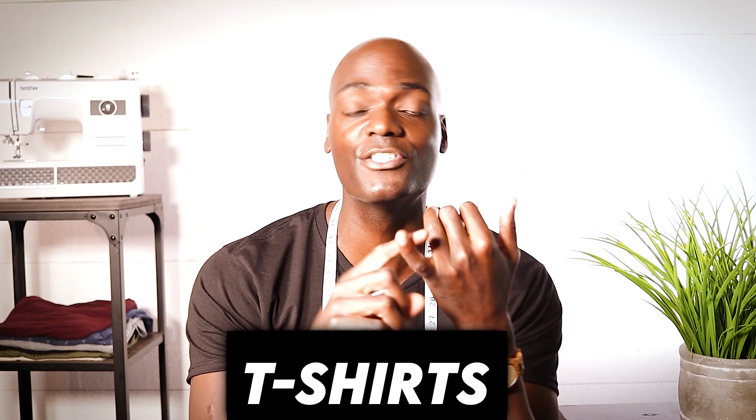Let's start with a universal needle. That machine you have at home right now probably came with a sewing machine needle in it already, and it's most likely a universal needle. A universal needle is just that — it's universal. You can use it for t-shirts, dress pants, jeans, chinos, everything — even sweaters too, which we'll get to in a second.